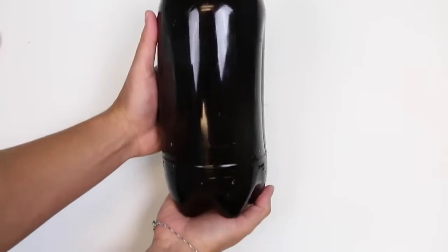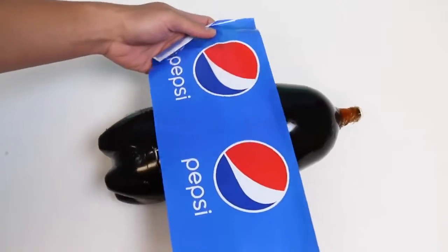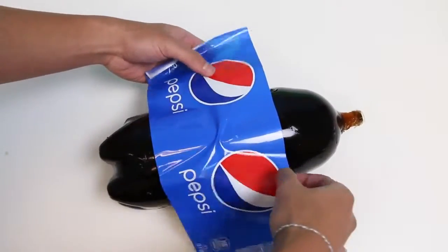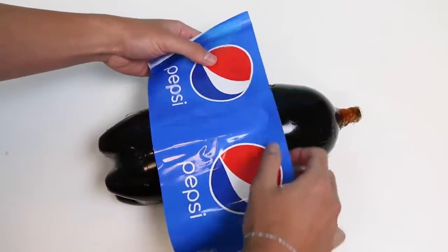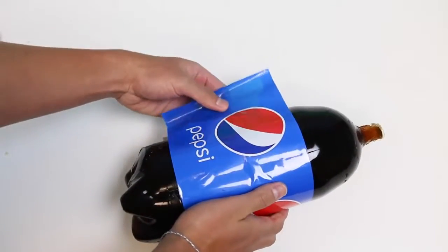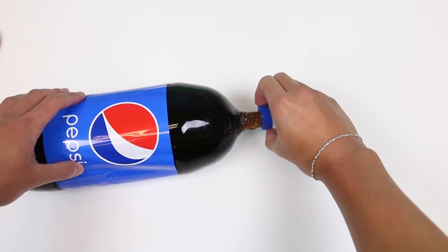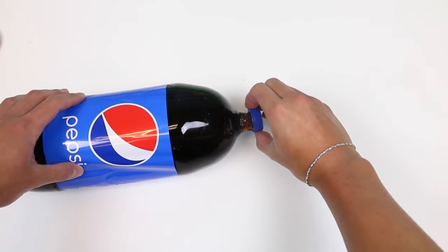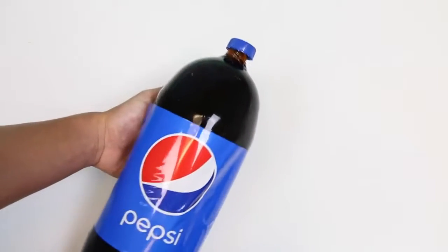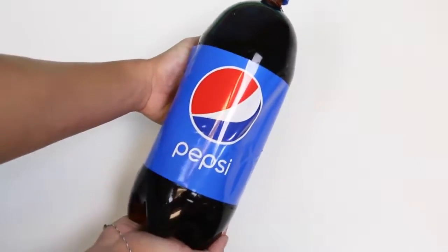Wow, this is a lot of gummy! We introduced the 2-liter gummy bottle, but let's bring this to life and make it the 2-liter Pepsi gummy bottle! Carefully put the label on — that's a little bit more tricky! Now let's get the cap! And now introducing the 2-liter gummy Pepsi Cola bottle! This is so crazy! Anyone want some Pepsi? Order up!